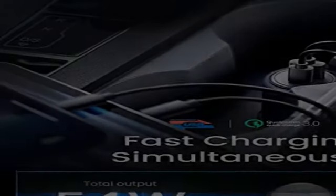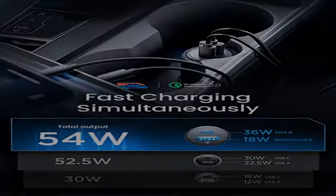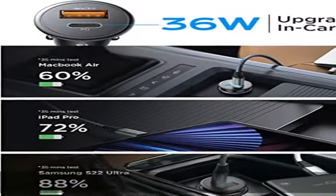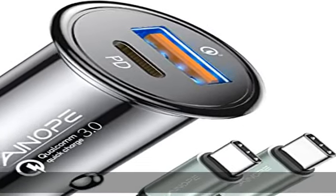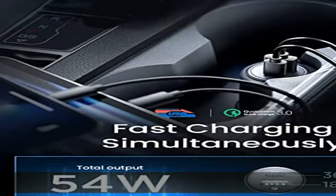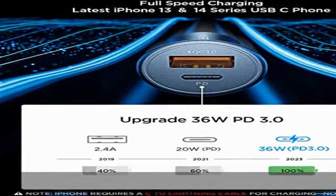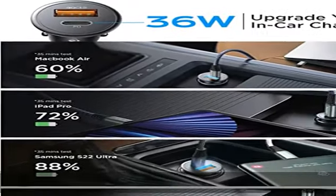The Quick Charge 3.0 port charges devices from 0% to 80% within 35 minutes. This car charger has been officially approved with PD 3.0 and QC 3.0, recognized by official USB-IF and Qualcomm, and passes 15 multi-layer tests. As a result, charging efficiency has increased by 80%, charging stability rate by 93%, and use durability by 200%, so you can charge faster and safer.